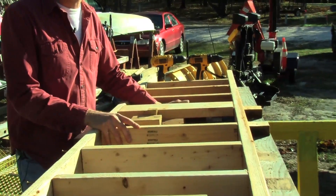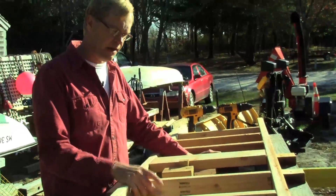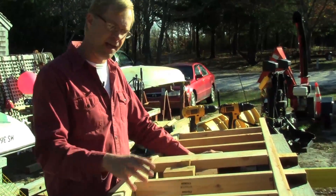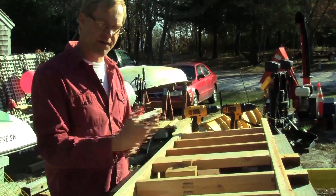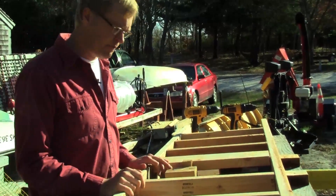Building the jig was a big time saver. Once we had a design in place and decided this is what we were going with, this allowed us to cut everything ahead of time, snap it all into place, and with multiple people working on the jig, we were able to build each piece in about 5 minutes.